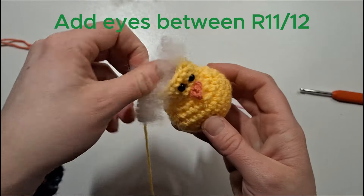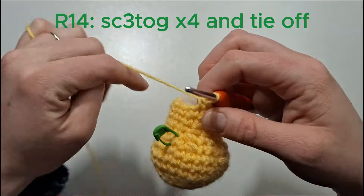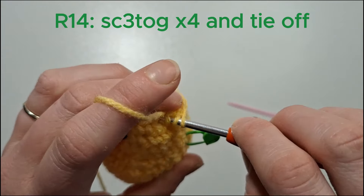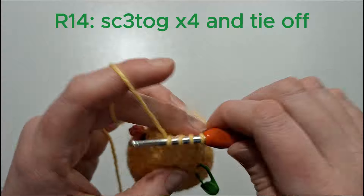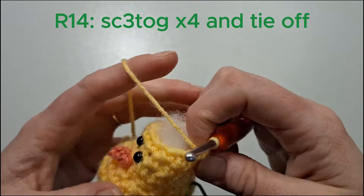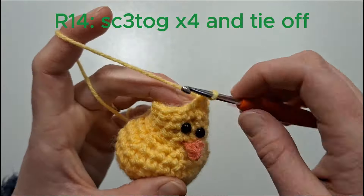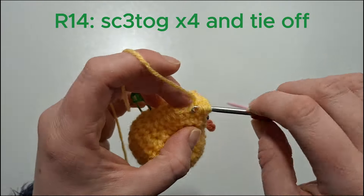Once you're happy with the positioning, we'll add the backs to the eyes. Next, add some more stuffing and we'll continue to close the head. We're now going to single crochet three together, doing that four times — that should adequately close the head.